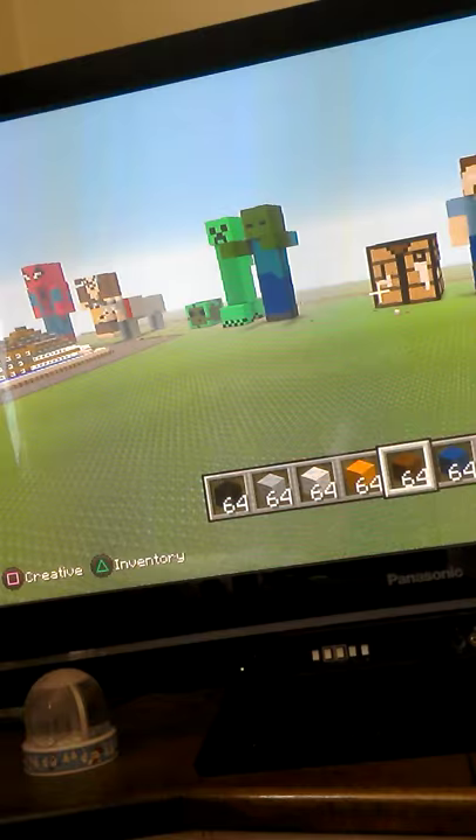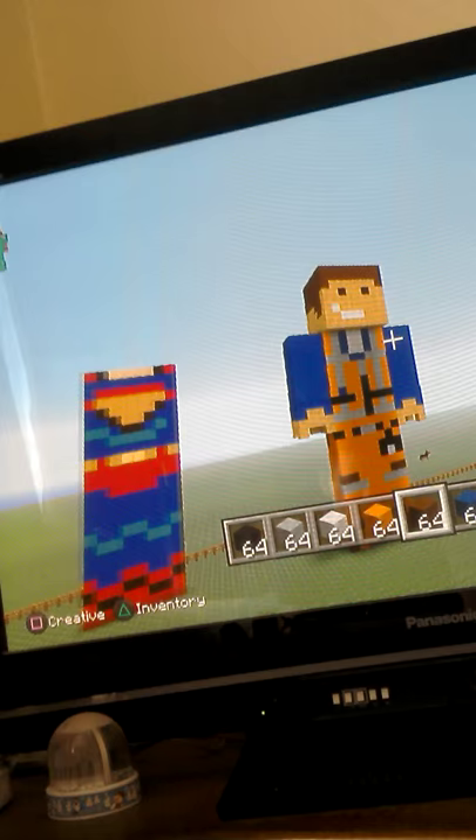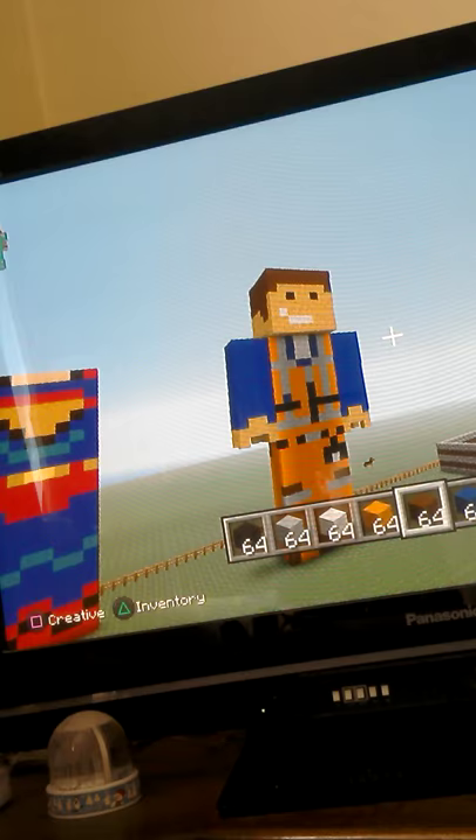And then this is one of my favourite buildings — Emmett from the Lego Movie. Such a good character, I love it so much.